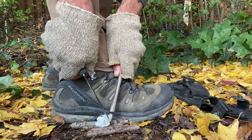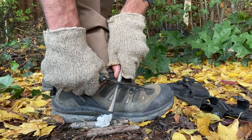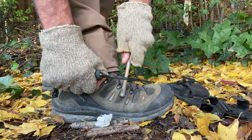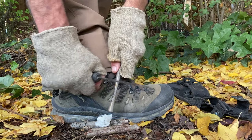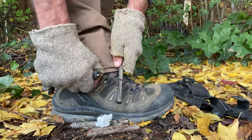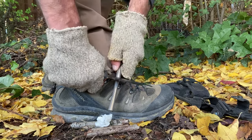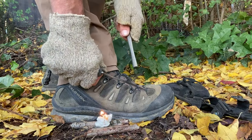I line up the ferrocerium rod above the cotton ball, plant my hand, and rip with the rod — I call it the lawnmower: pull that cord, rip rip rip. Put them together, rip, and shower the sparks down onto the cotton ball infused with Vaseline. Ready — plant it — there we go.